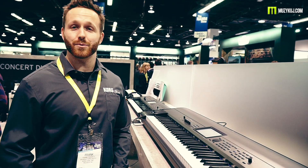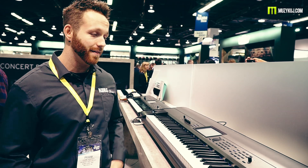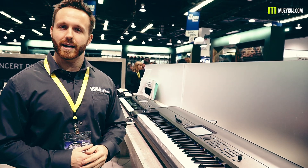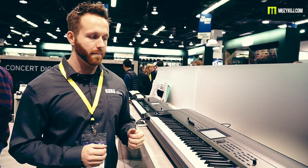A few other differences with the new Krome EX is that there is an increased PCM, so there are more sounds and more combinations that are trying to adhere and accommodate to the EDM scene and more of techno and dance music. A lot of the sounds now are very strong with the techno aspect and with EDM as well.